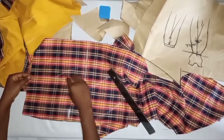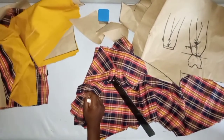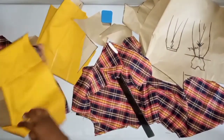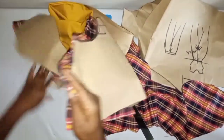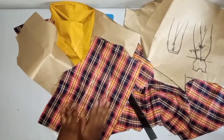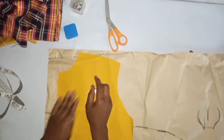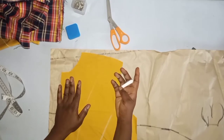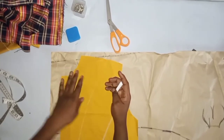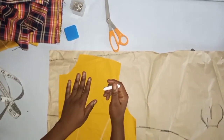Don't forget to sew your darts — construct the darts at the front and back of the trouser. For the bodice, also add darts at the front and back. Join the crotch. Then I want to show you how to construct a baby collar, which we'll be adding to this jumpsuit.